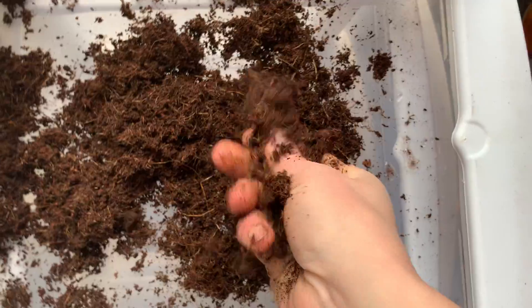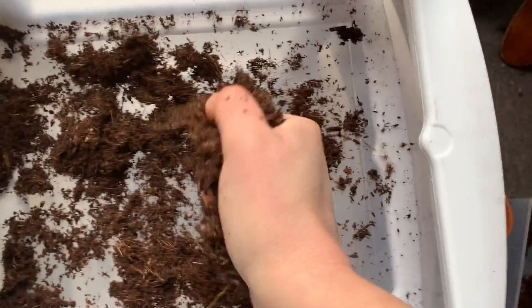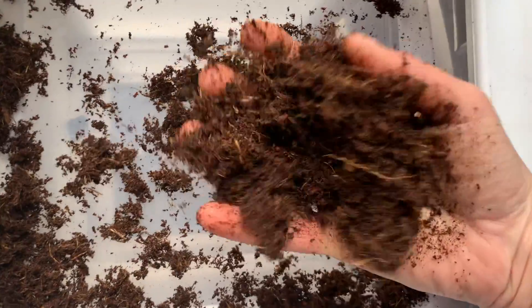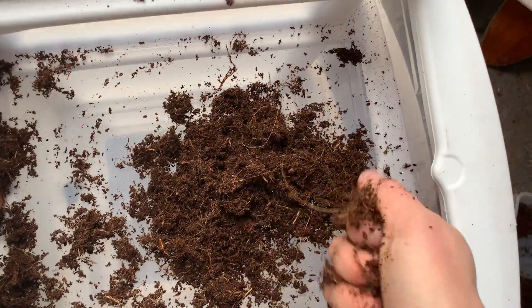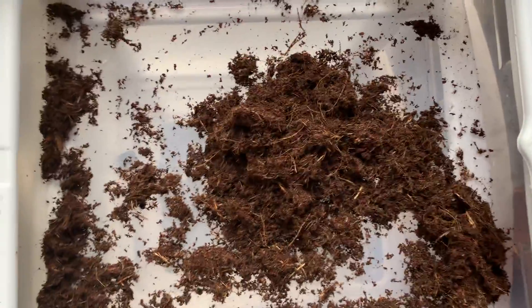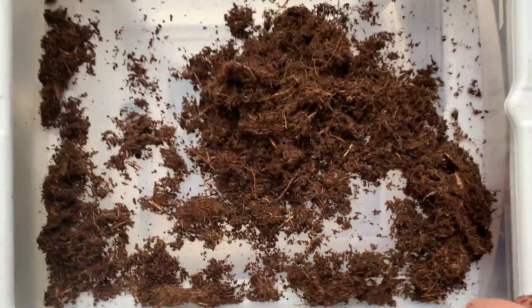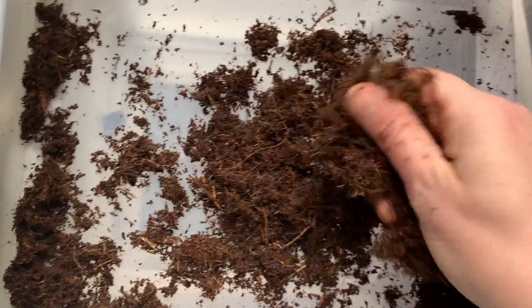This feels a lot wetter, I guess I should say for lack of a better word, than does the CocoCore, which stays very crumbly. Overall, I'd say that this Hydrofiber definitely has some differences in its characteristics. It's clumping together more than the CocoCore, but it seems like it's a really good alternative if you want to be more environmentally conscious.